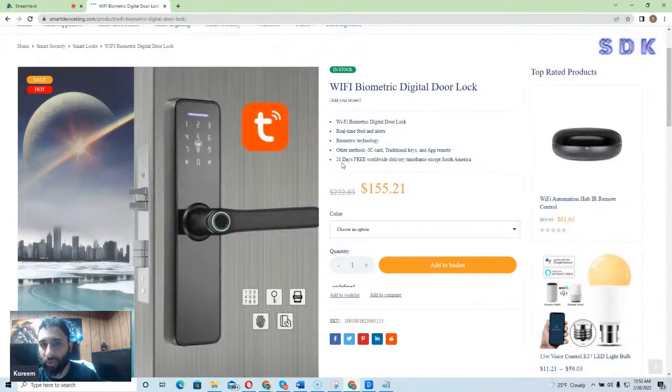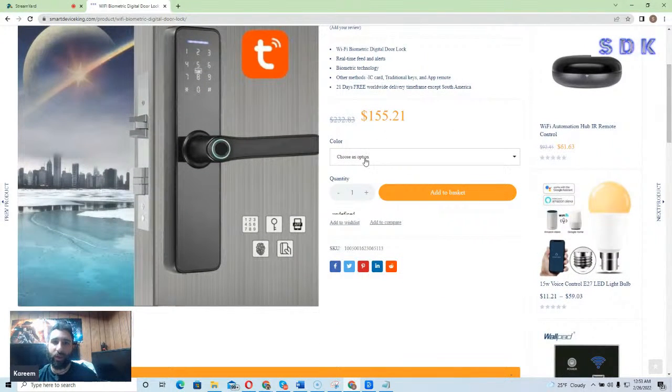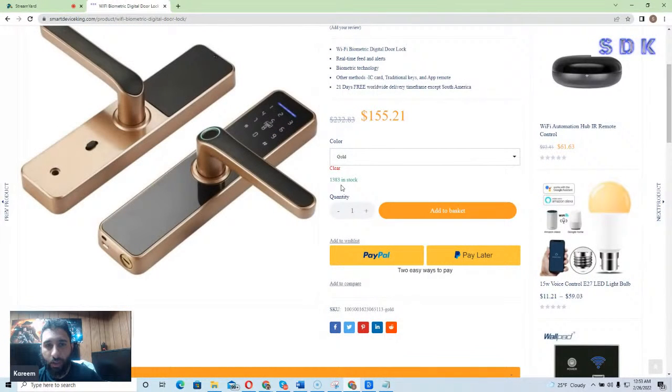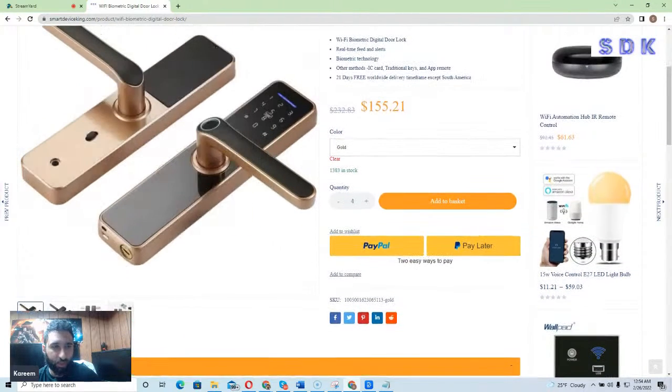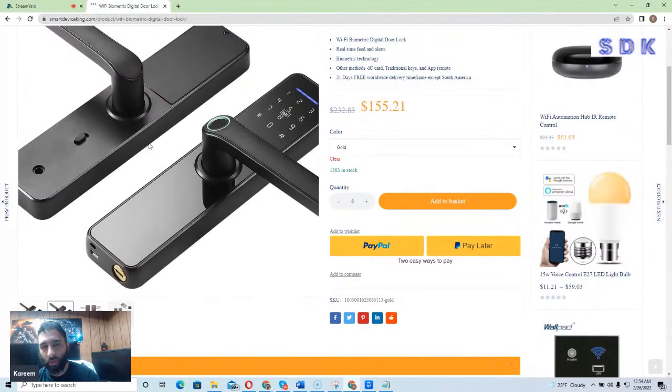If you do get it, know that there's a 21-day free worldwide delivery timeframe, except if you are in South America. It currently costs $155.21 and comes in both black and gold. There are 1,383 units in stock, and you can update the quantity by hitting the plus button and add it to your basket. You can check out with PayPal or PayPal Later.